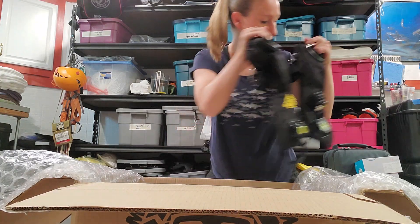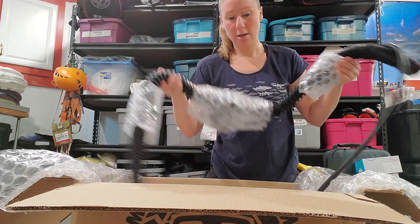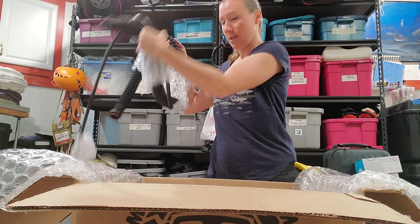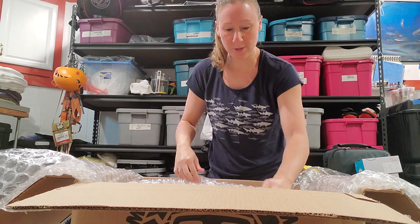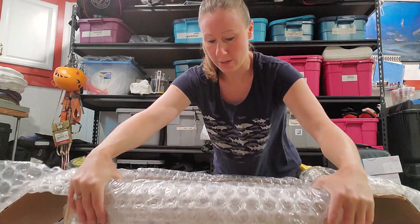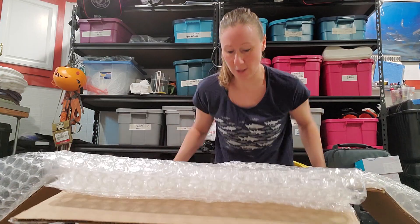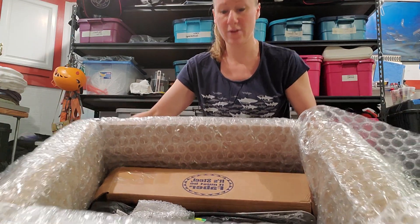We've got our minnow counter lungs, the BOV nicely packaged with bubble wrap, all the T-pieces, more bubble wrap. Now we get into some good stuff.